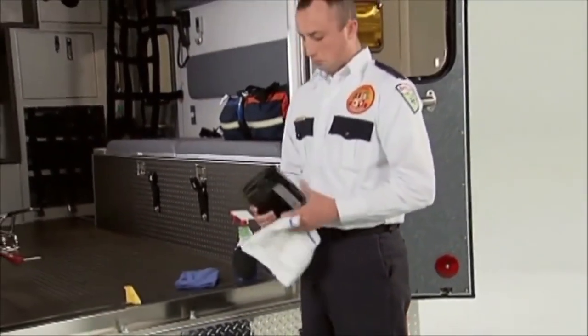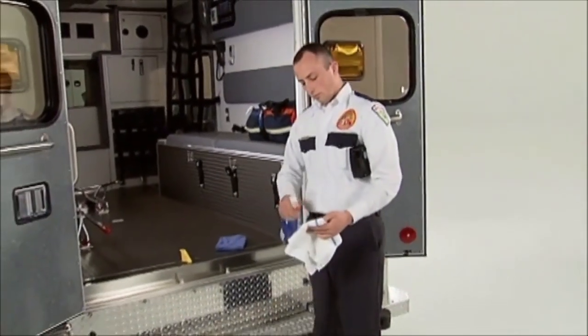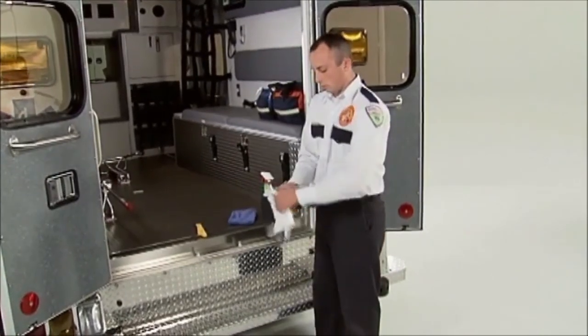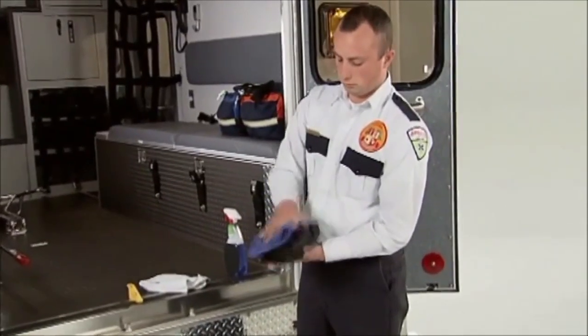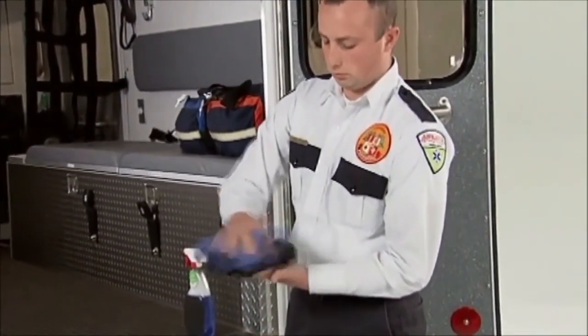When cleaning the SmartCharger, first disconnect it from the power supply and ensure that the power light is no longer illuminated. Do not spray cleaners directly on the charger. Instead, dampen the cloth and wipe the charger thoroughly. Be sure to allow the charger to dry before power is reconnected.